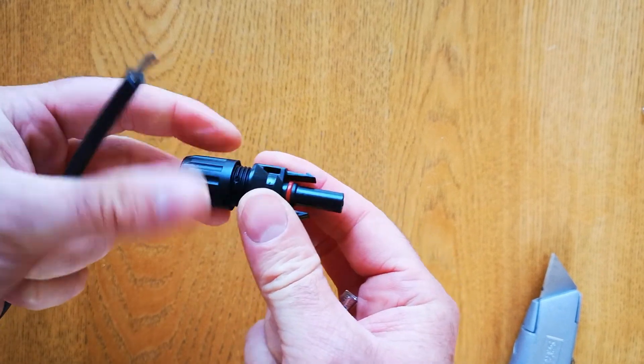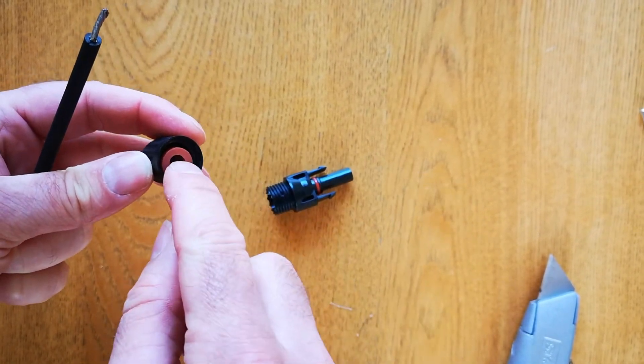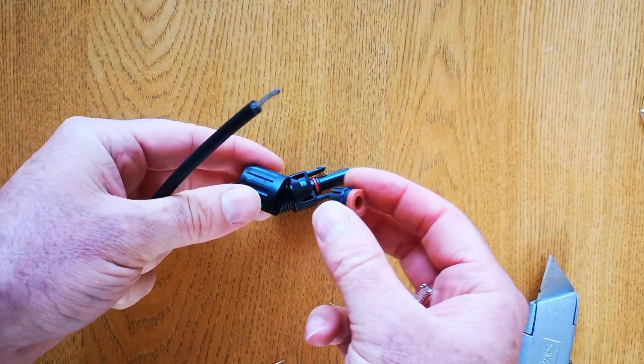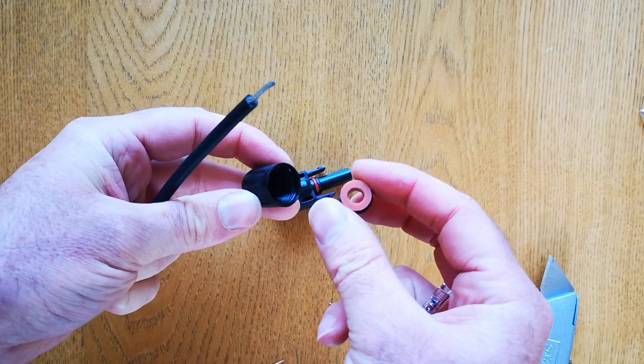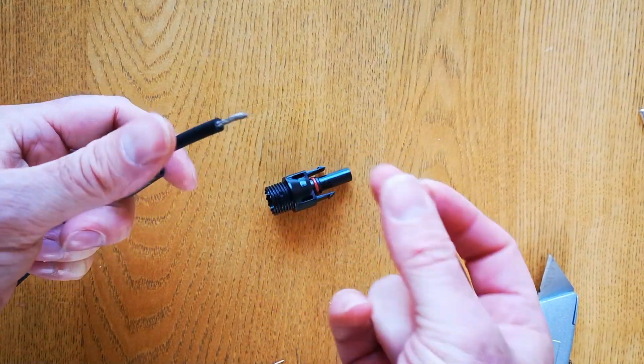First, I'm going to do the positive end. Unscrew the cap on the end — this is the cable restraint inside, and this makes sure no unwanted strain comes on the connection. Put those onto the end of the stripped cable.